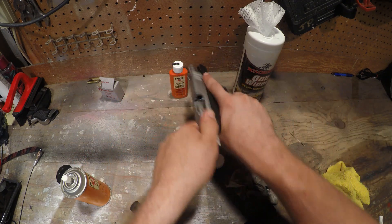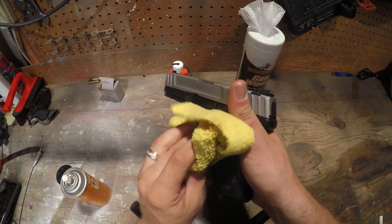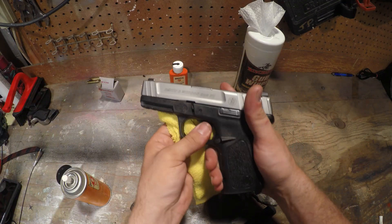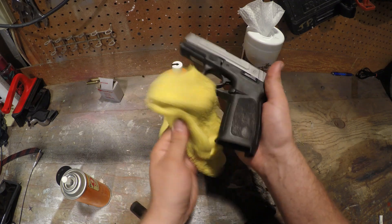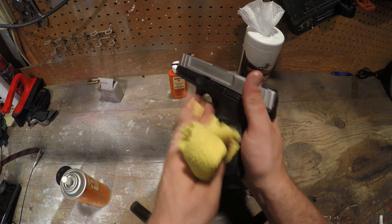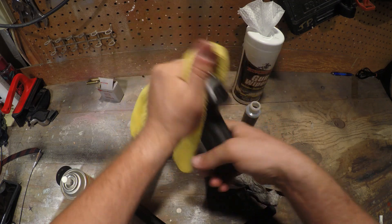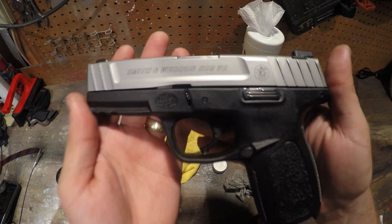All right, she is all set and ready to go. Give her one quick wipe down, wipe off any excess lube — make sure you get all that off there. You don't want anything slipping on the trigger finger. Make sure she's good and clean, nice and dry. And she is all set.